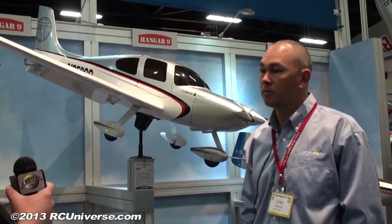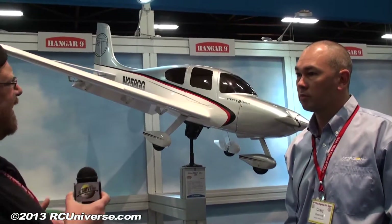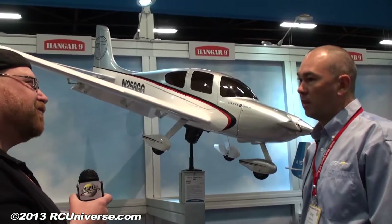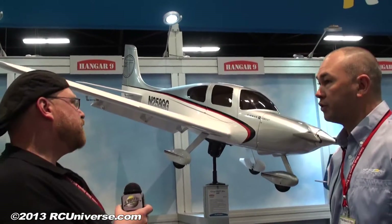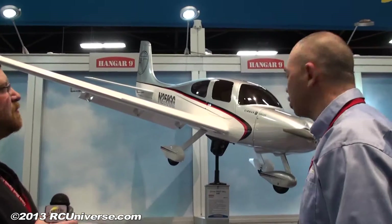I did see that 30cc gasser, and that was one of the things. I walked around here a little bit yesterday and I saw it. I was like, man, that looks like a really small cowl for a 30cc gasser, but that makes a lot of sense when I see the new 30cc from Evolution. It fits in there perfectly. We designed the airplane around it as well as the electric option that we're showing here today.